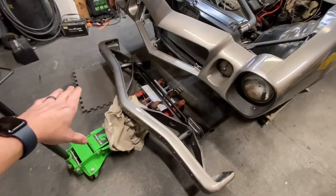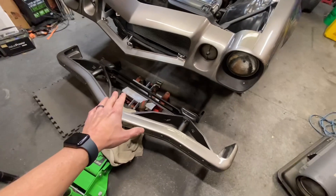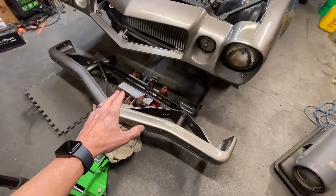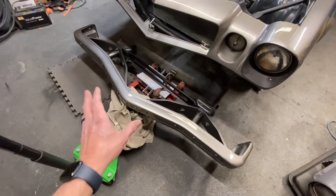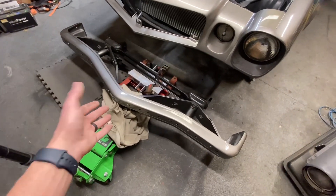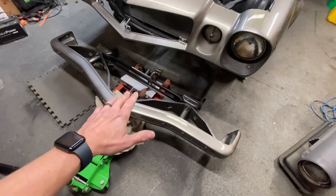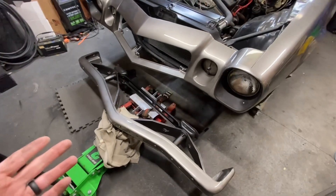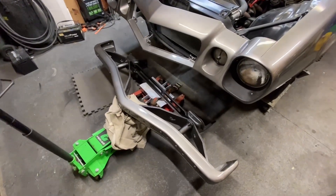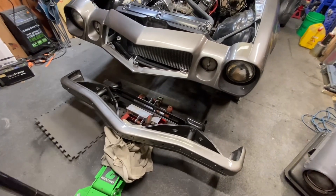Doing this as a one-man job is a lot of work. Since the last time I put this in, I actually have this transmission jack, which is going to be really helpful. What I did is I put this big blanket on, bunched it up, put the jack underneath the bumper. I got this transmission jack under the cross support, so I'll be able to just lift it up as one piece and then bolt it in without having to work with it like I did before. Let me get you set up on the tripod and I will push this in and get it all bolted up.